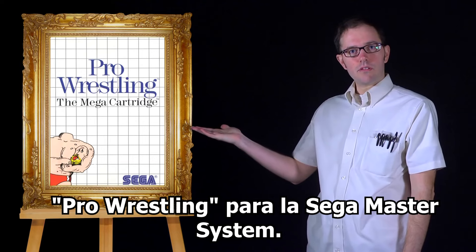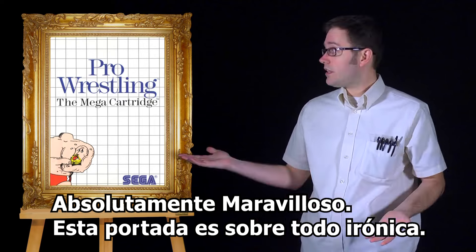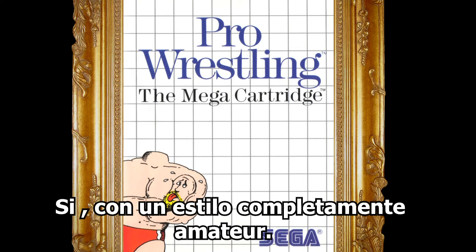Pro Wrestling for the Sega Master System. Absolutely stunning. This work is all about irony in the sense that it uses the term pro for professional, yet goes for an amateurish style.